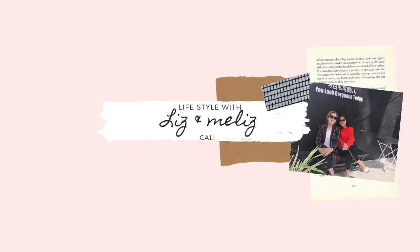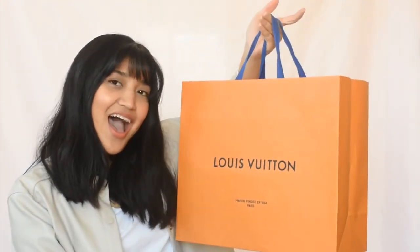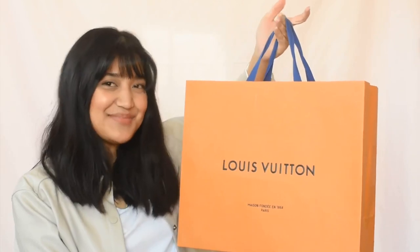Fix my bangs first before anything, because nothing can go right unless my bangs are properly fixed. Hi there friends, it's Meliz from Liz and Meliz, and today I'll be unboxing the Louis Vuitton Santa Monica bag.